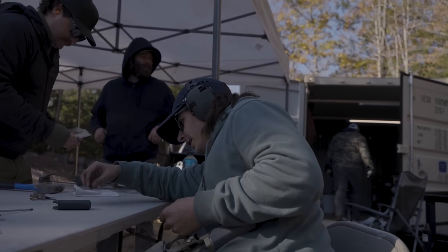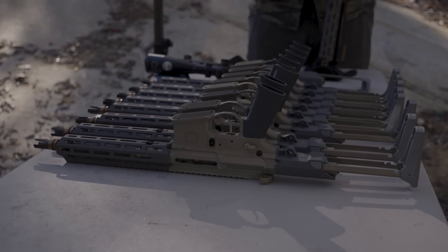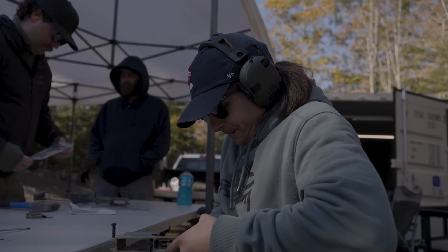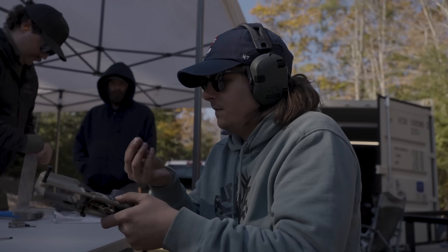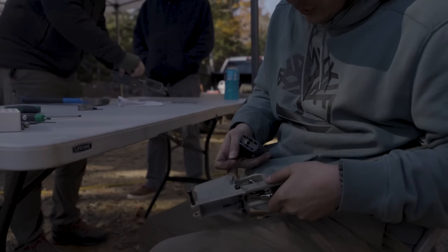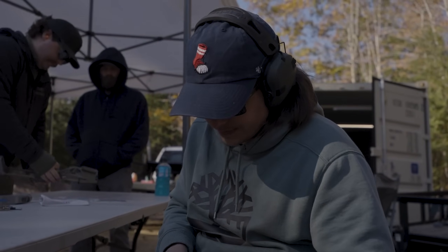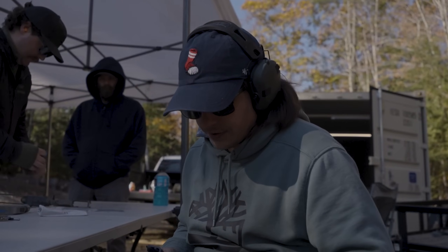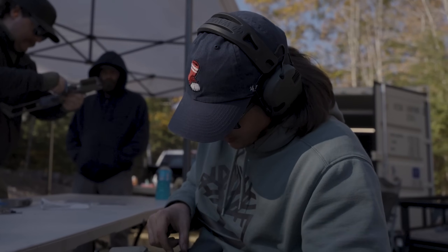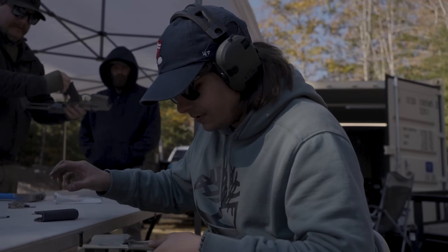Today we are doing additional testing on the 5.56 25-gun production part run. So the parts are production-made — meaning the ones we made in-house. A lot of the prototype parts we did for the first testing we made on our own machines and then sent them out to vendors, and now these are the vendor-made parts. Kind of checking our QC process, our assembly process, and most importantly the function of the new product.